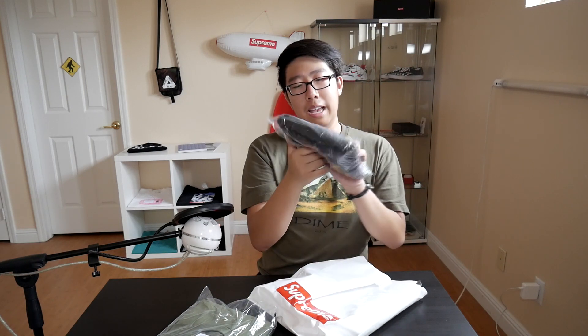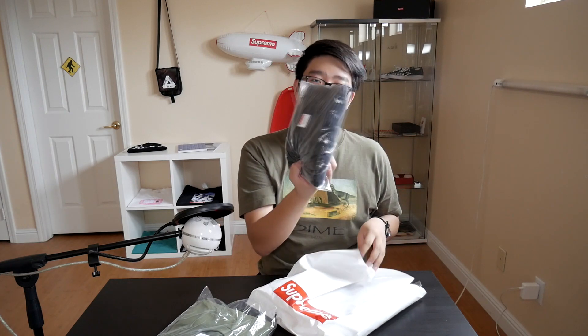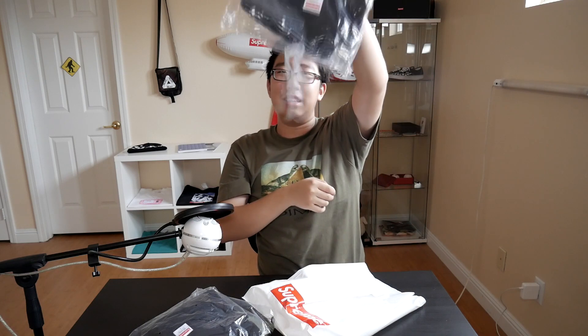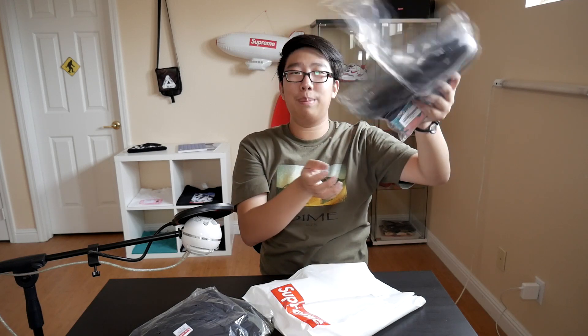Next up we got the Supreme long sleeve. I'm definitely going to be trying this on later just to see how it fits because I've never had a Supreme long sleeve before. It feels pretty hefty and nice — just like a t-shirt but with long sleeves. Then next up we got the Supreme bedroom tee. The print on it is pretty dope — you got a girl wearing the Supreme box logo holding a gun. Really dope t-shirt. This one's in black and I'm going to be putting it on ice.